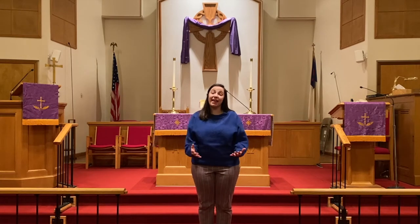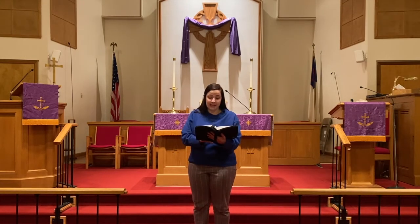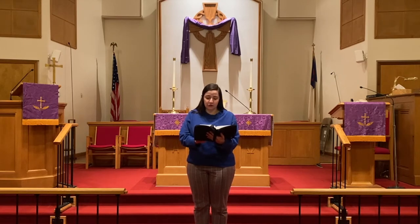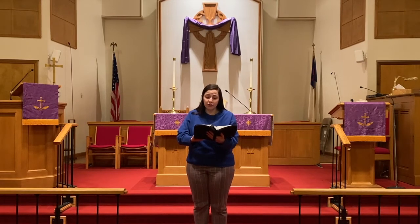Now do you see how important it is to prepare for things? It's the same way with Lent. We want to take the time to prepare our hearts, and preparing our hearts takes time. I'm going to read to you from the Bible, from the book of Joel. It says: 'Yet even now, declares the Lord, return to me with all your heart, with fasting, with weeping, and with mourning, and rend your hearts and not your garments. Return to the Lord your God, for he is gracious and merciful, slow to anger and abounding in steadfast love. And he relents over disaster.' Joel 2:12-13.